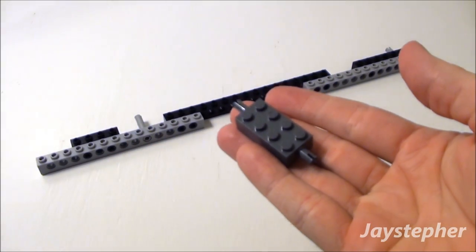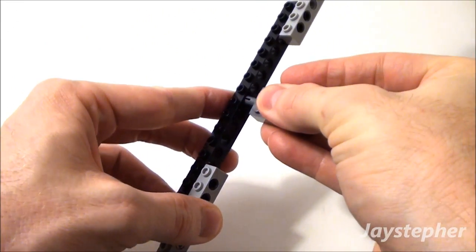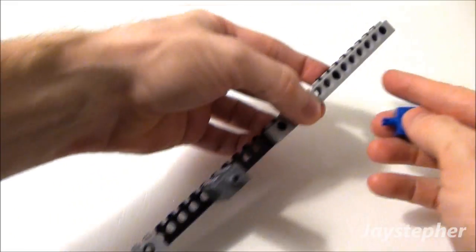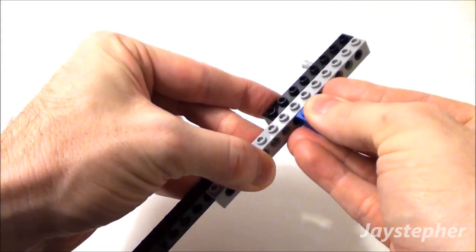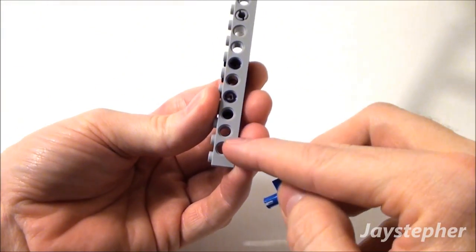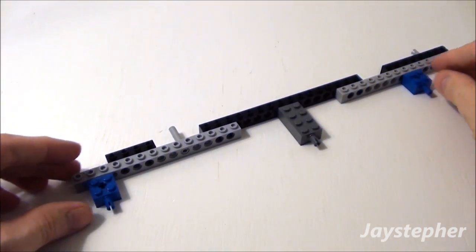Now let's take a 2 by 4 axle brick. Place it into this center hole right here. This is going to give us some equal spacing. Now we're going to take a 2 by 2 axle brick, place it into the sixth hole right here. Followed by another axle brick 2 by 2. Place it into this hole right here. And this will give us our chassis equal spacing.